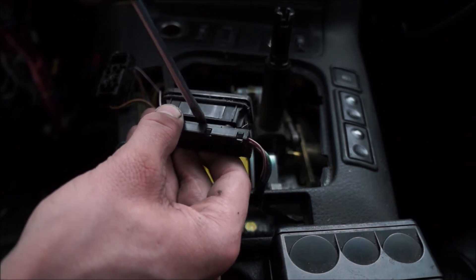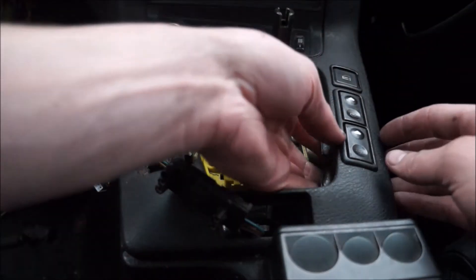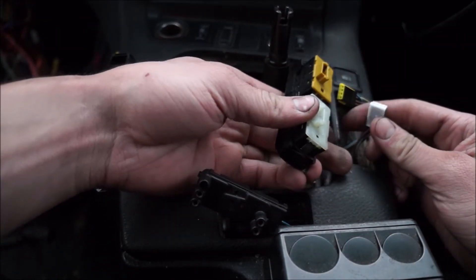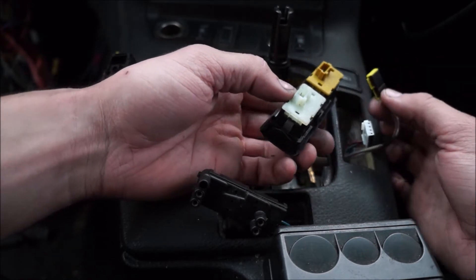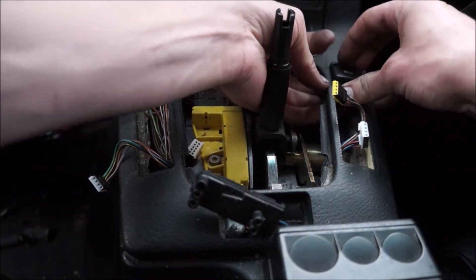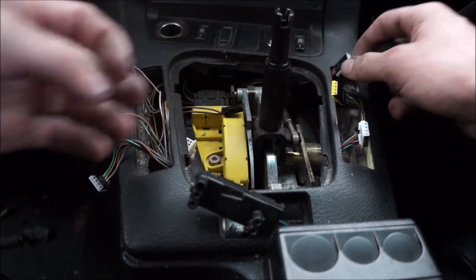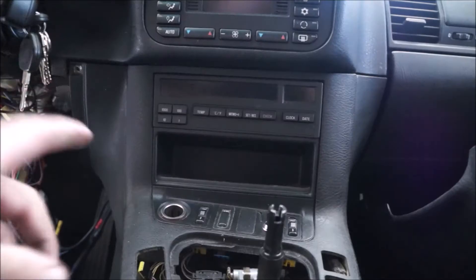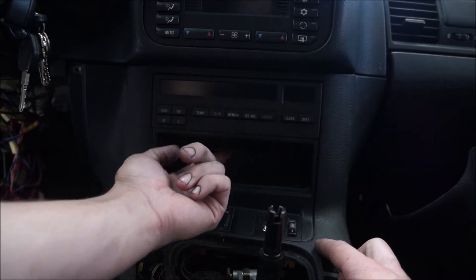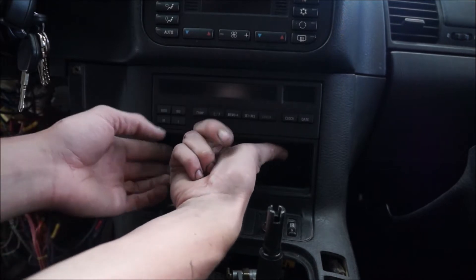For the hazard lights, get a little pry action going to get that connector out. Passenger side windows — same deal, plug and unplug. You don't need to worry much about getting them back in; the yellow goes with yellow and white goes with white. Now for the door lock switch, unplug it inside — that wire doesn't have a lot of slack. Shove all those connectors down since we're taking this entire panel off. There's a little hole underneath where I can stick my finger to pop it out from behind the computer.